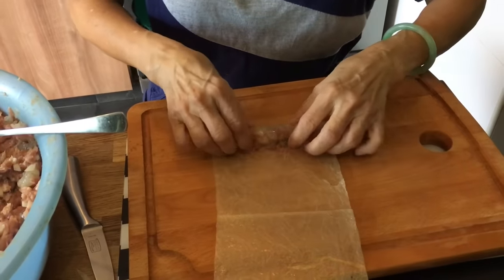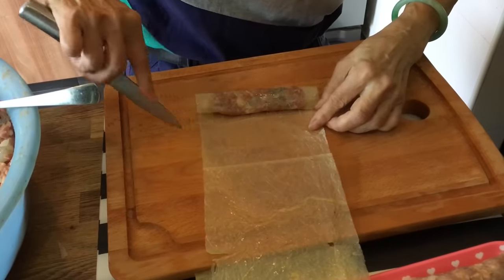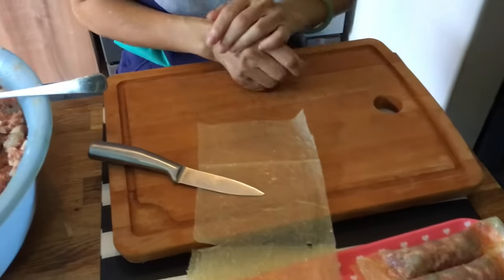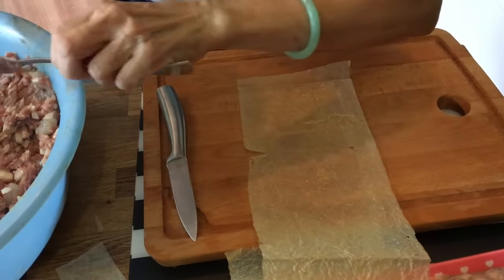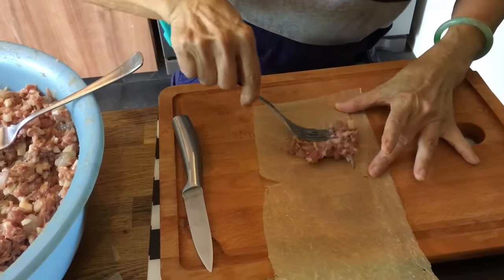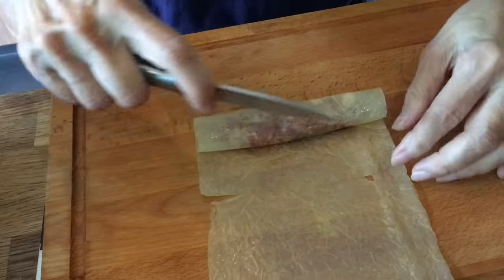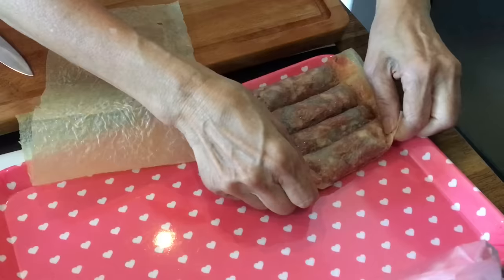My mom is showing us how to wrap the five spice roll. Before wrapping, she wipes the beancurd skin to remove excess salt, otherwise it would be too salty. She cuts off uneven edges, scoops some mixture onto the skin, flattens it about two inches up from the end, rolls it, pulls back so the skin sticks, rolls again and presses the two sides. And hey presto, you are done.